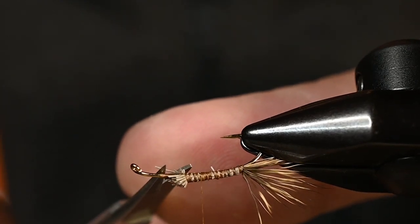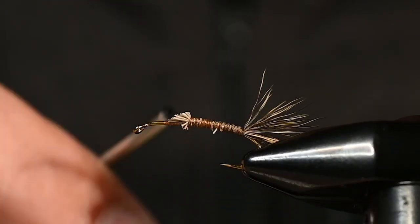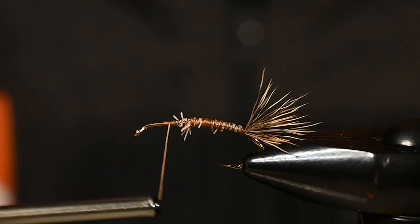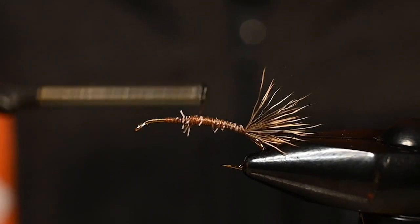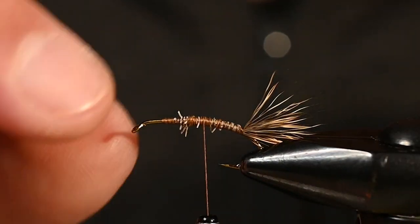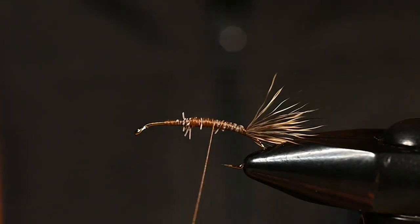The underbody should taper so that the larger end is right here inside what will be our future thorax. Simply tie the rest of those fibers down. If that looks a little unruly right now, it's okay — once we pop it out of the vise we can groom it and make it look perfect.